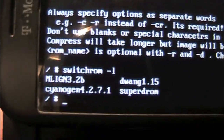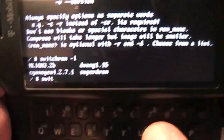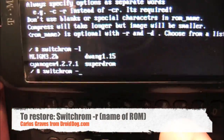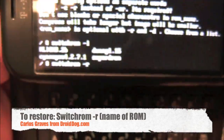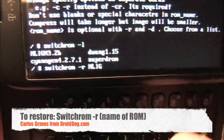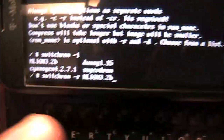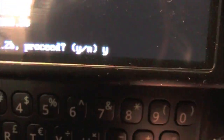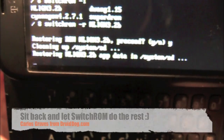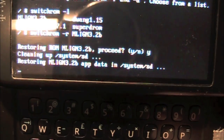I'll go to my hero ROM, my MLIGN 3.2B. So we're going to do switchROM, space, dash R for restore. And this is case sensitive, so I'm going to do all caps: MLIGN, and then 3.2B, and just press enter. It's going to say restoring ROM MLIGN 3.2B — proceed? Y for yes and N for no. I'll press Y, press enter. You can see it says restoring, and it gives you the good details of it.